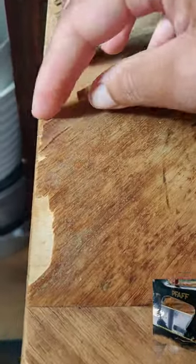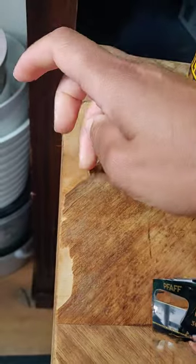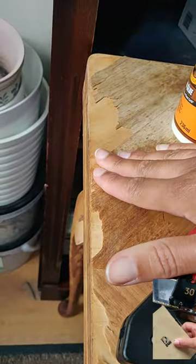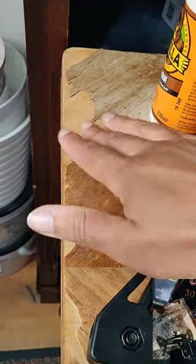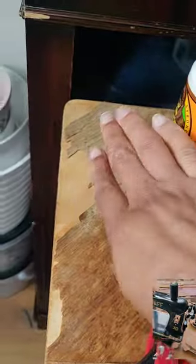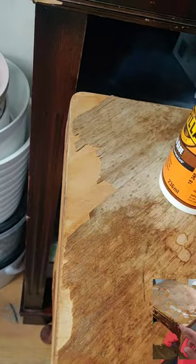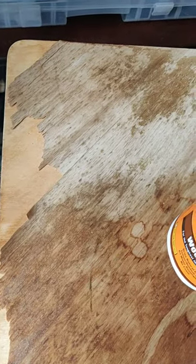Now that I've sanded it down, I have to stick these bits of veneer down. I'm going to be using some wood glue and these clamps so that it can dry nice and flat. After that's dried, I'll use this wood filler to fill the rest of this, let that dry, and then sand it down before continuing the staining.